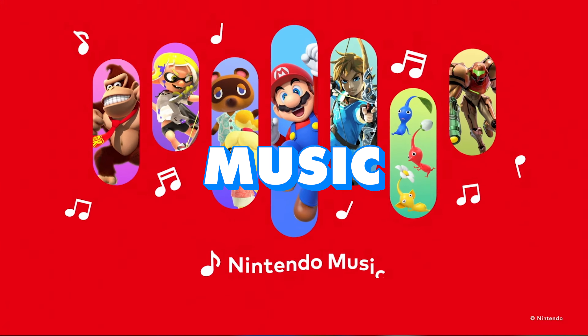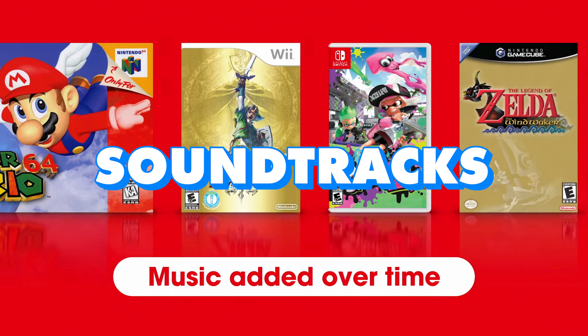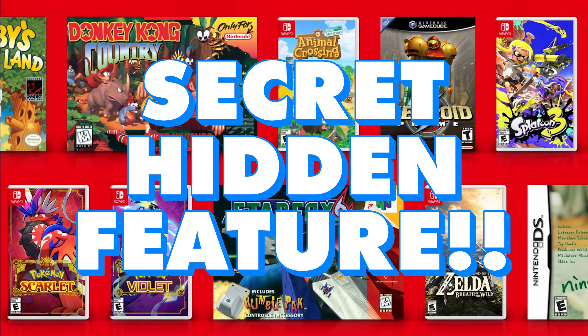Everyone's excited about the new Nintendo Music app that lets you listen to many of the soundtracks to your favorite Nintendo games. But did you know about the secret hidden feature that plays music in a different mode?